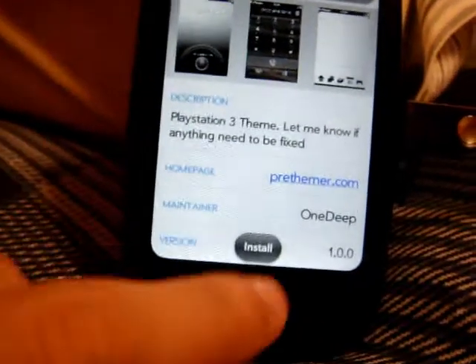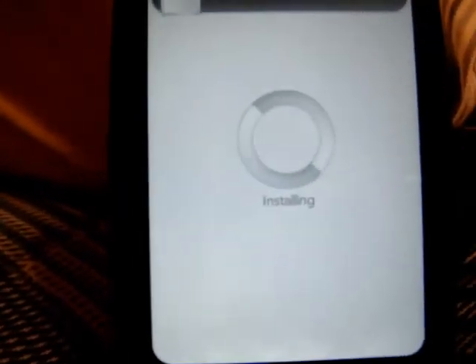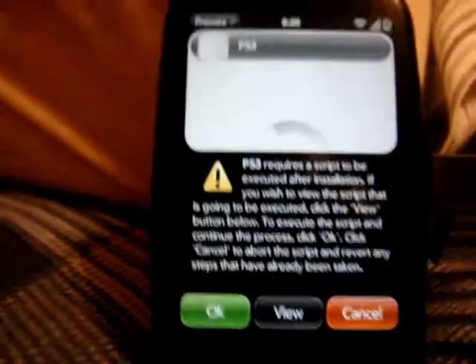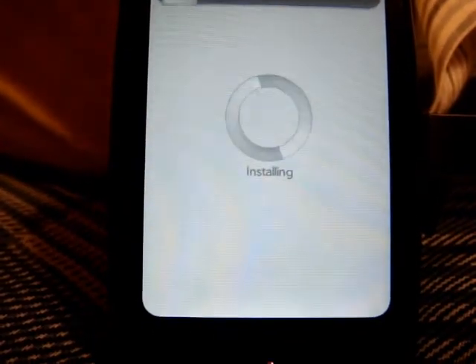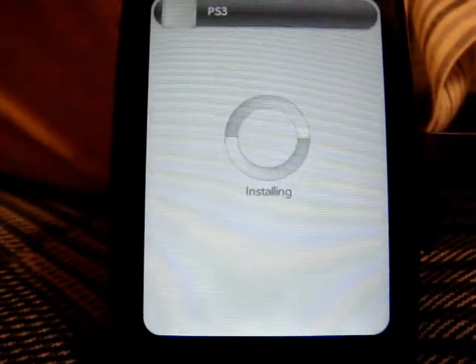I'm just going to go back. To install it, it's as easy as hitting 'Install' and it will install. From there, it will pop up with a little message. All you have to do is hit OK and it will install. Then it will ask you to reboot part of your Pre, and from there you'll do so.